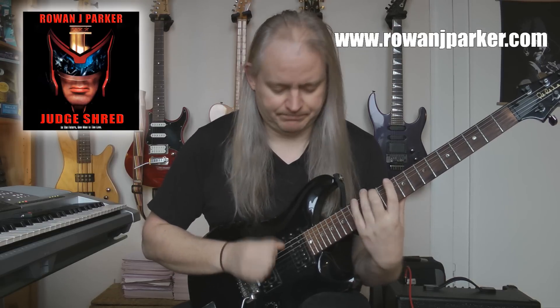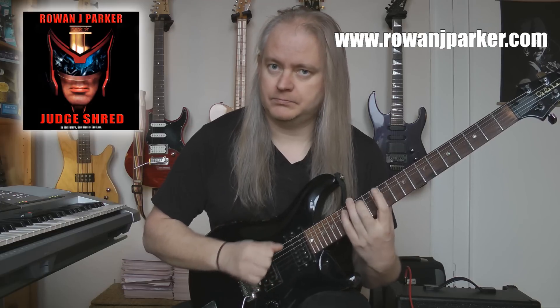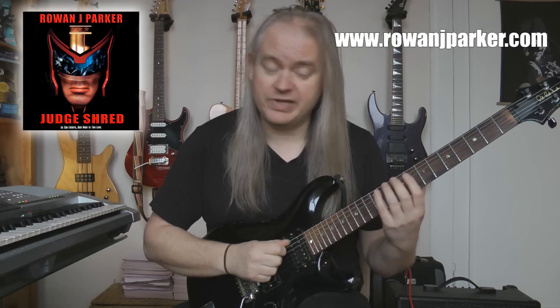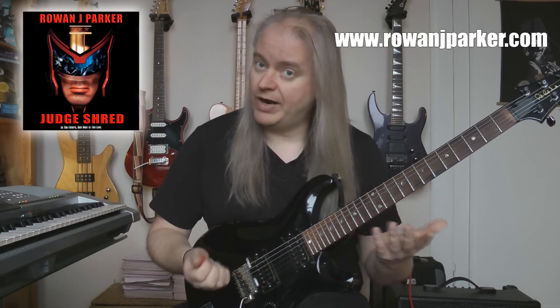There's a run that looks like this. Really very simple, just a six note pattern. And the second part would be the arpeggio. So we'll show you that as well.